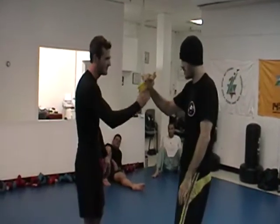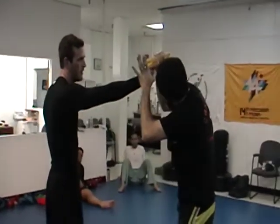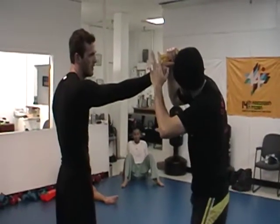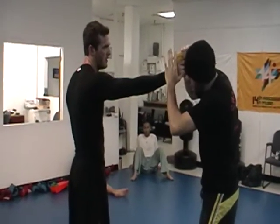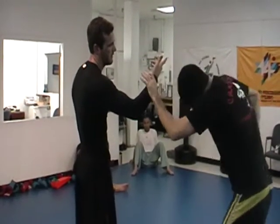That's how you take it away. We'll do it slow: knocking the gun offline with your head, grabbing by the slide, and then rotating the muzzle towards the guy's chin, and completing the takeaway.